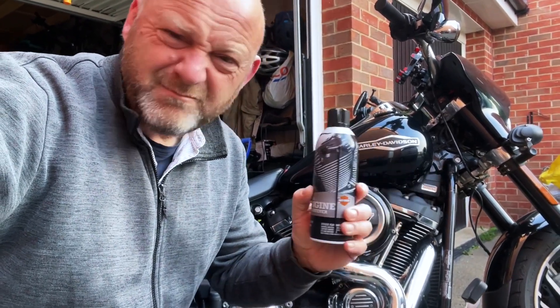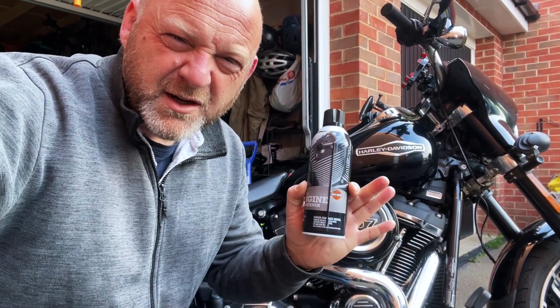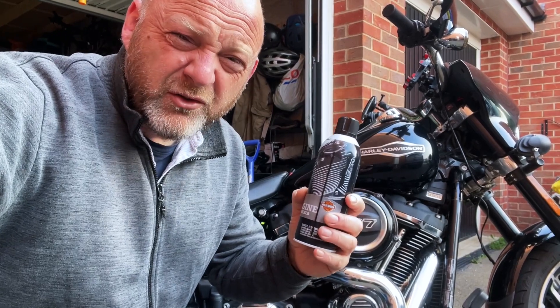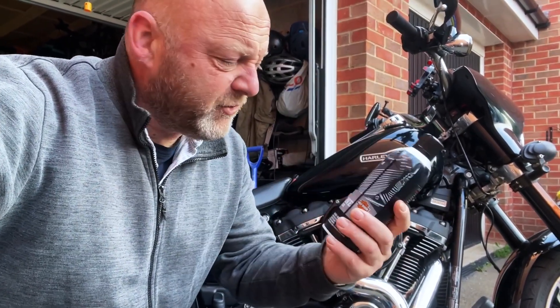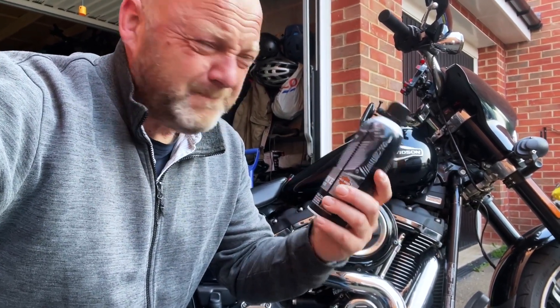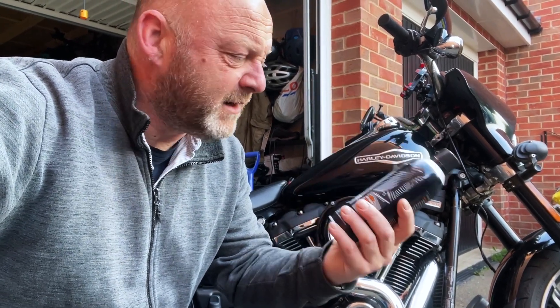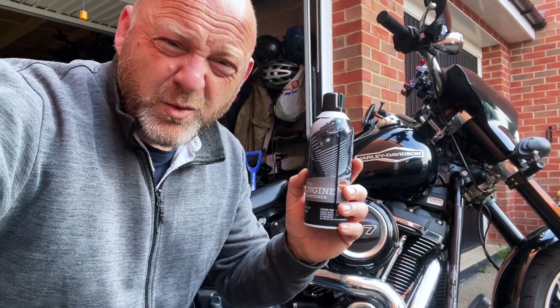I'm going to spray them and see what it's like. I'm going to leave a little area on the other side of the bike so I can use the Silclean stuff and see how that works out — I'll bring that in another video. But for now it's the Harley Davidson detail engine brightener, nearly £22 a can, which is about $25 a can.